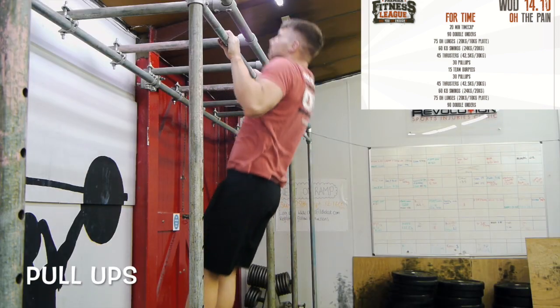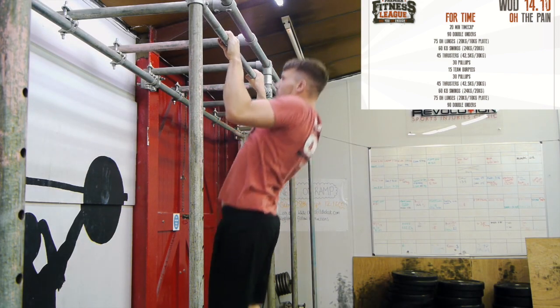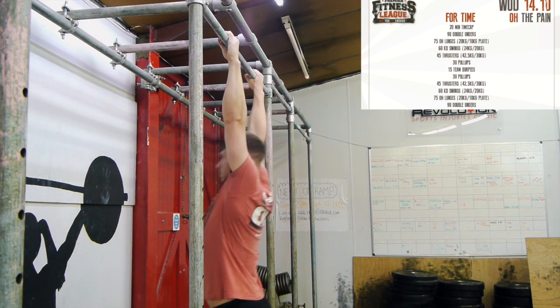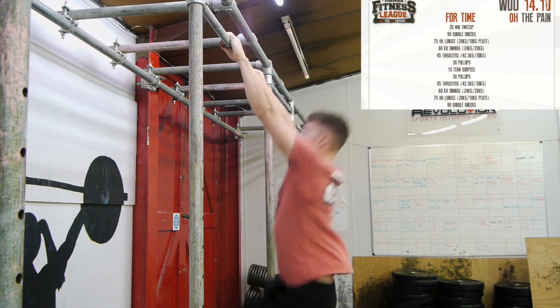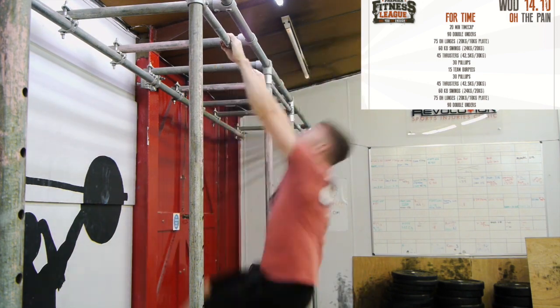Pull ups: each rep is started with the athlete hanging from the bar with the arms fully extended. A rep is completed when the chin is clearly pulled above the bar. Any style of pull up is allowed — strict, kipping, butterfly, etc. — as long as these guidelines are met.